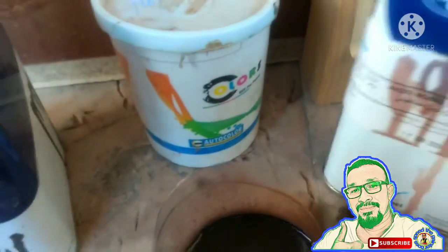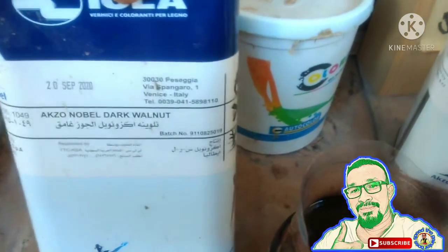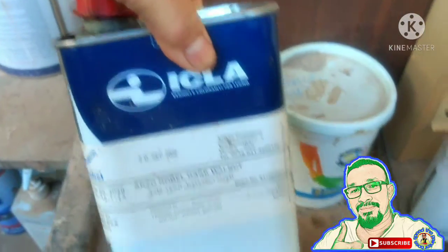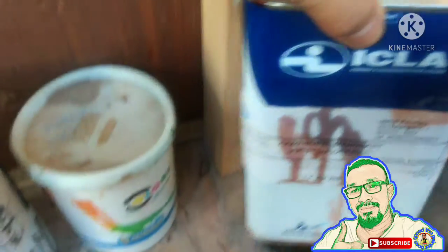Gamit natin ay number 37 wood stain. Ganito po dito sa Saudi — mga number lang po ang ano. Number 49 wood stain. Ikla wood stain — ayan, try natin.